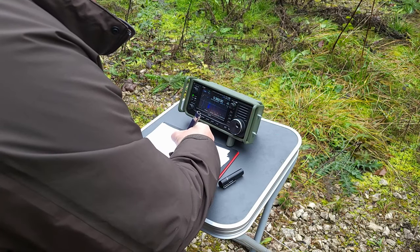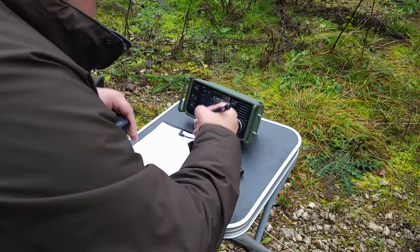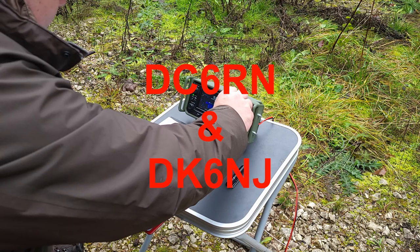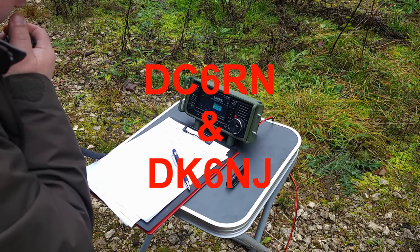We will try to have a QSO on 60 meters. DC6N, DC6N — DL2MAN portable. Norbert, grüß dich!